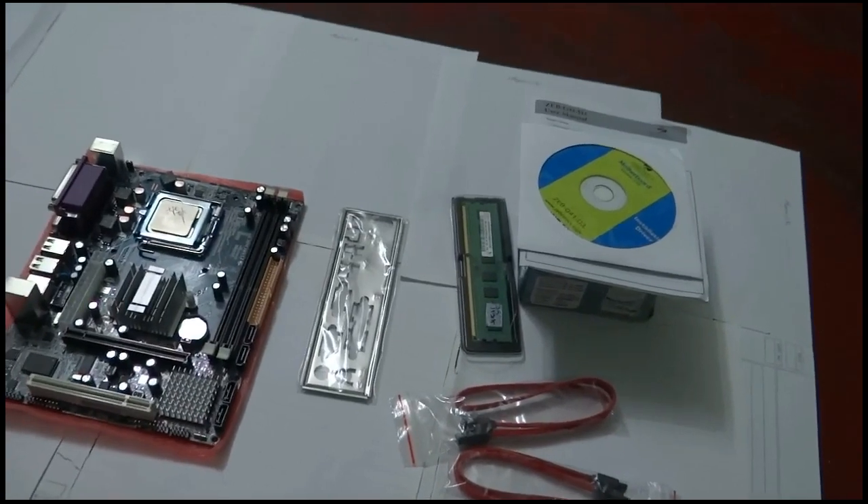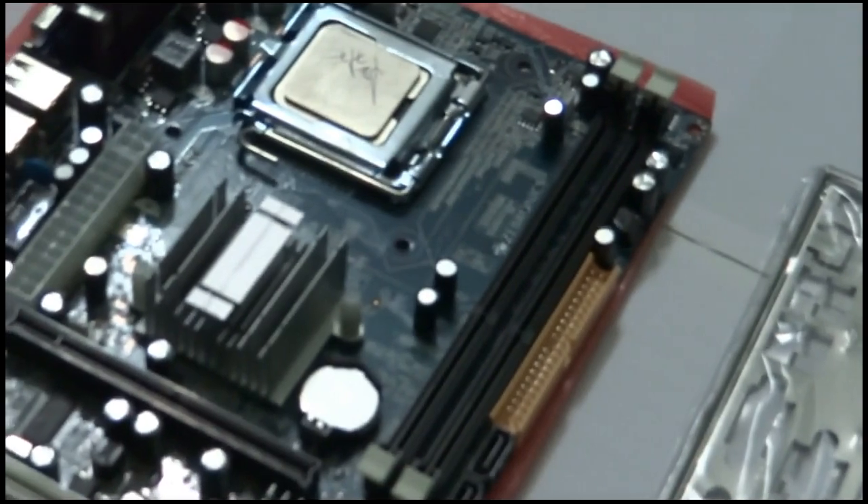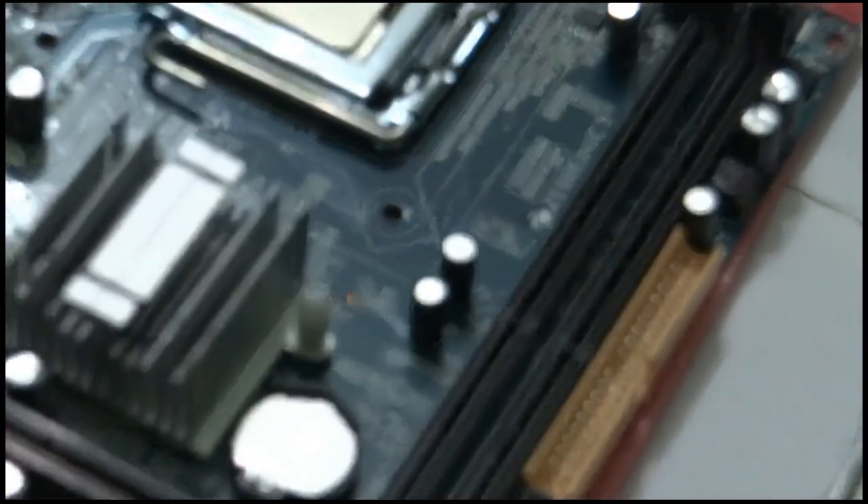I'm not sure how it will perform, so let's check it in my computer. I will install it now and come back after a few minutes. Now I have installed the motherboard, processor, and RAM into my computer along with my old IDE hard drive. Now I am switching it on to see how it performs.